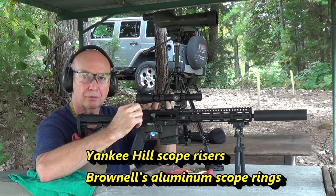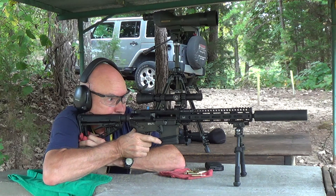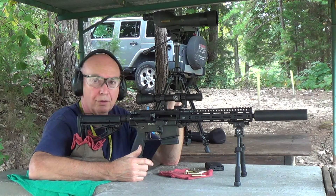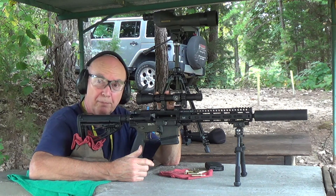I don't like scopes that hug the receiver. This is not designed for that, and you can see when I look through it I've got a much more comfortable head position. I've been shooting at the 200-yard range with a 4-power scope and I've been pretty impressed with it.